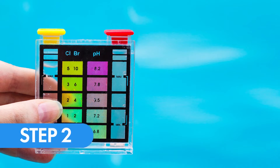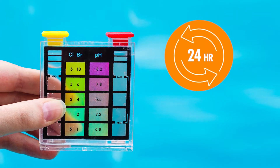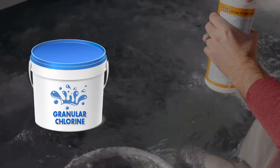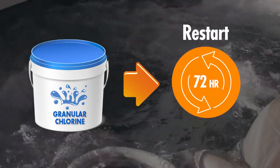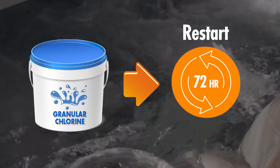Step 2. Check the chlorine reading after 24, 48, and 72 hours. If at any time during these intervals the chlorine level is below 30 parts per million, treat the water again with the same amount of chlorine as you previously did and restart the 72-hour clock. Ensure that you have achieved 72 continuous hours of successful chlorination before proceeding to the next step.